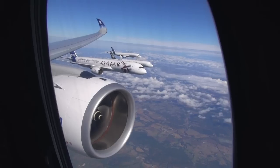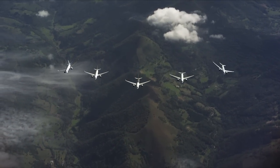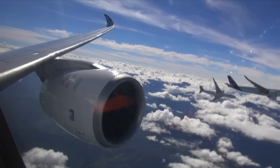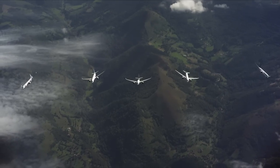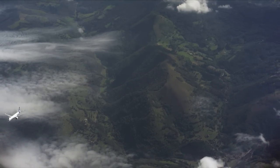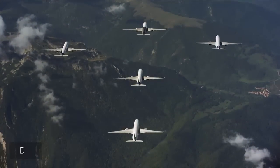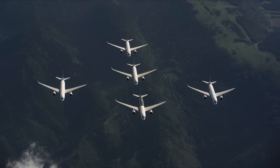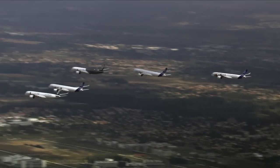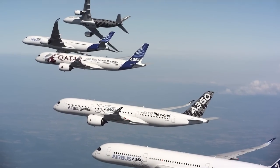Stand by for a break. Three, two, one, stop! Three, two, one, stop! Three, two, one, stop! Three, two, one, stop!